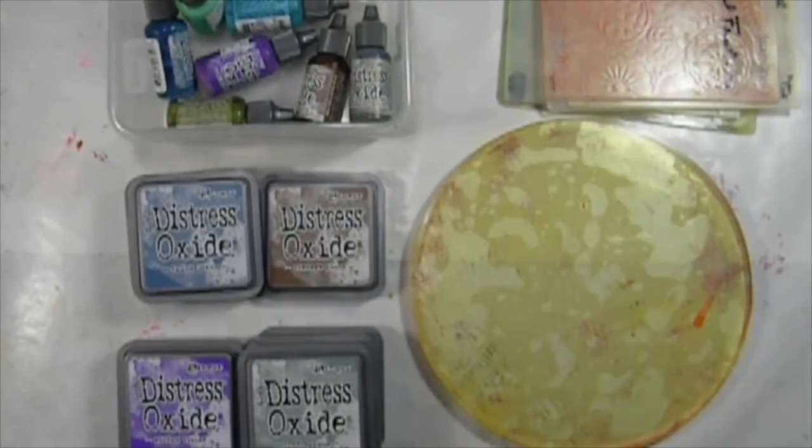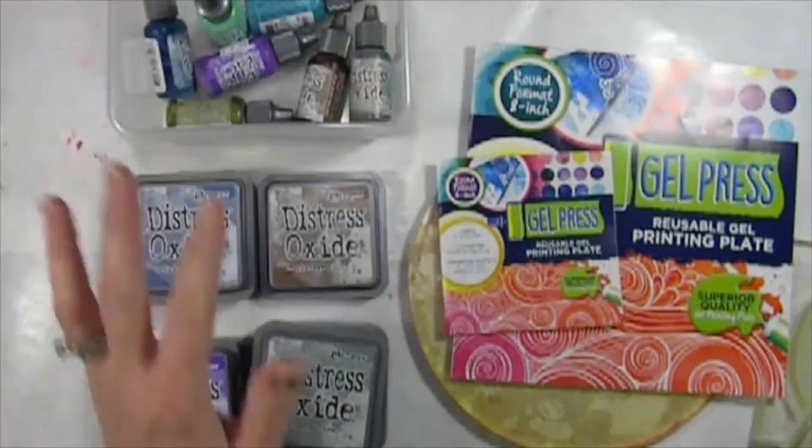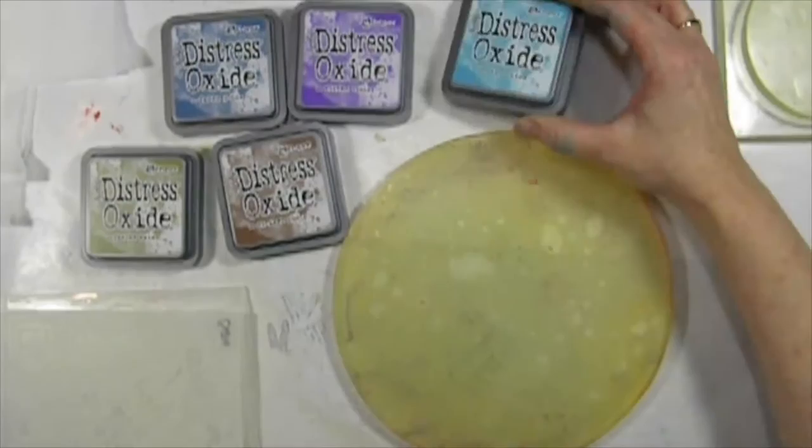So today I'm going to be using the 8-inch round plate. I just got these Distress Oxides, which are really hot right now because they're a brand new product from Tim Holtz. The Distress Oxide ink pads are perfect — they have a little bit of pigment ink in them so that they stay wet a little bit longer, which is great. I was able to do some cool techniques, and I'm going to share with you.